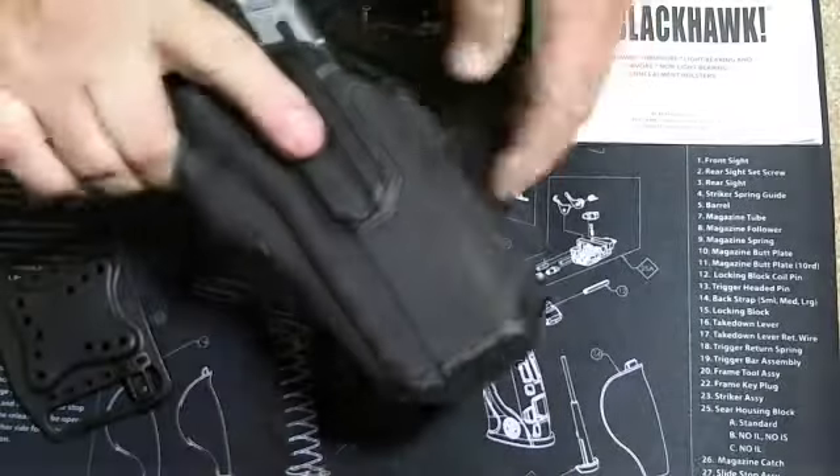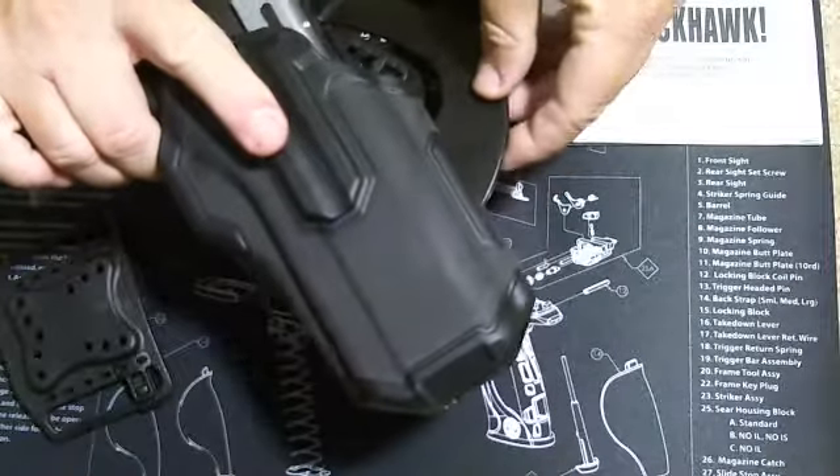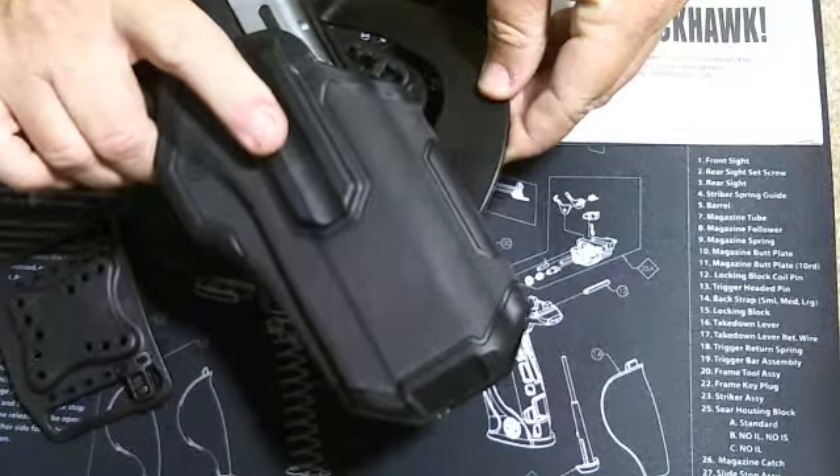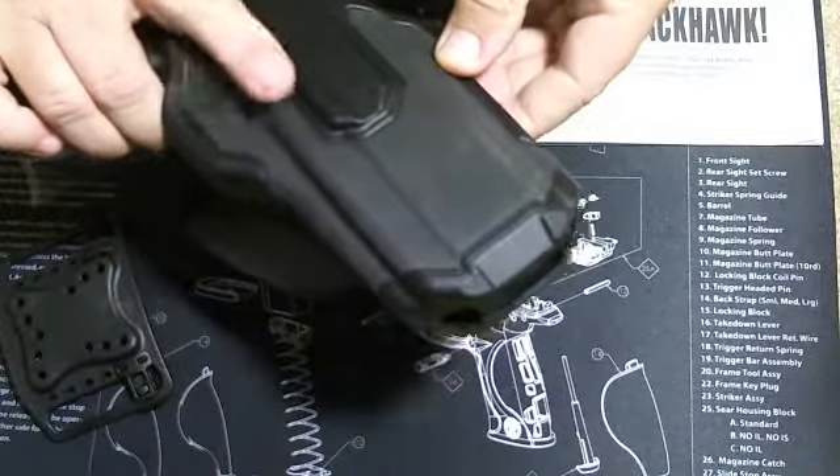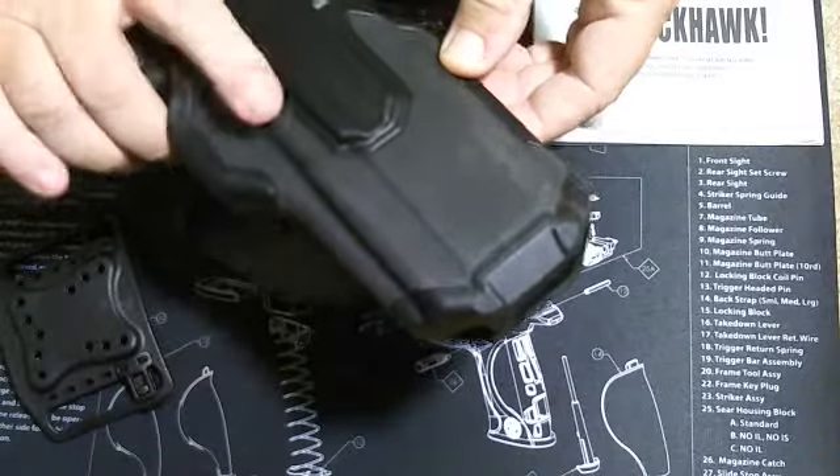When I was picking this up, I was actually looking for a Safariland ALS holster. They didn't have exactly what I was looking for in stock, and I saw this and decided to give it a try.